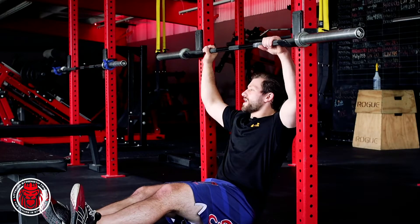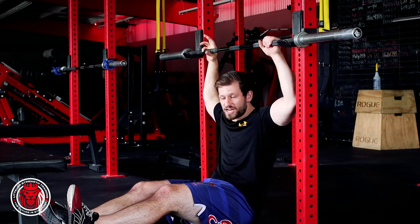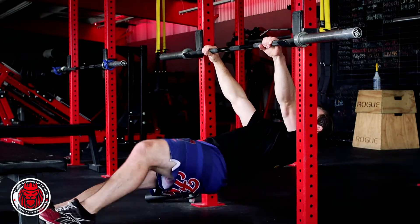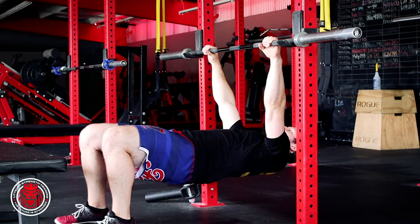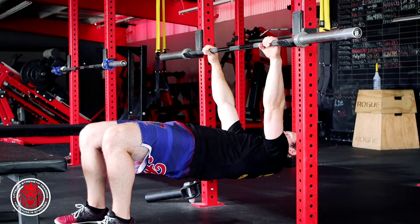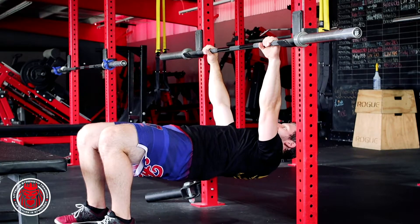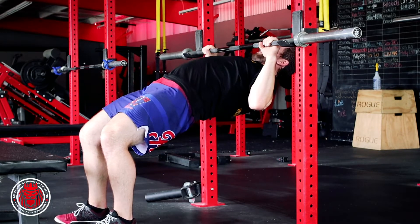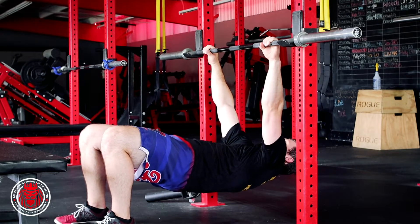All you're going to do, you've got a bar set up, and you can also do this with TRX straps. We're going to show you bent knee first — this is the easier version. We're trying to keep the butt squeezed up. You're going to let those shoulder blades drop and then squeeze them back together, then pull that chest all the way up to the bar or straps, whatever you've got.